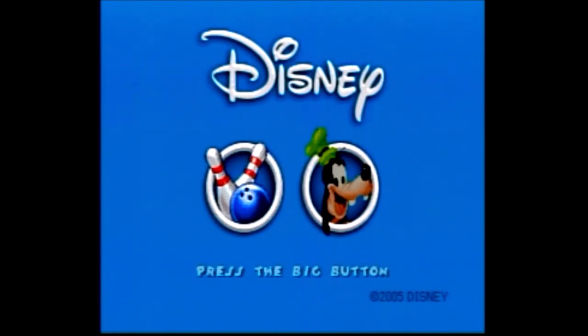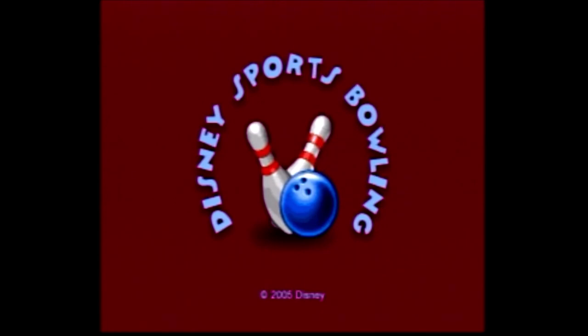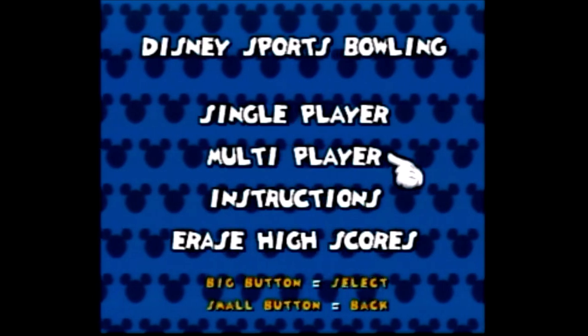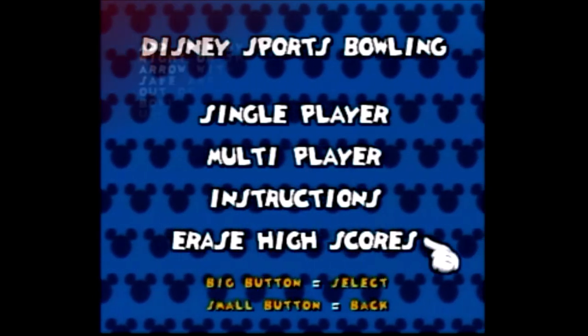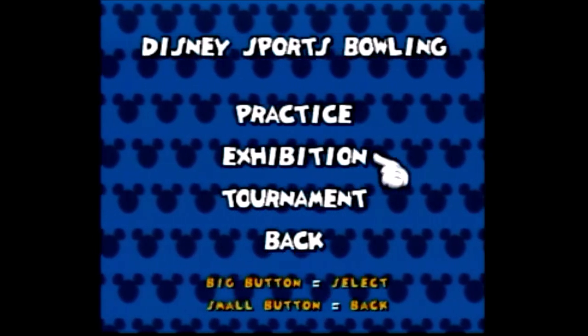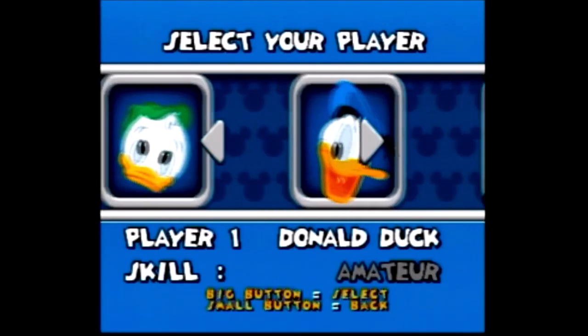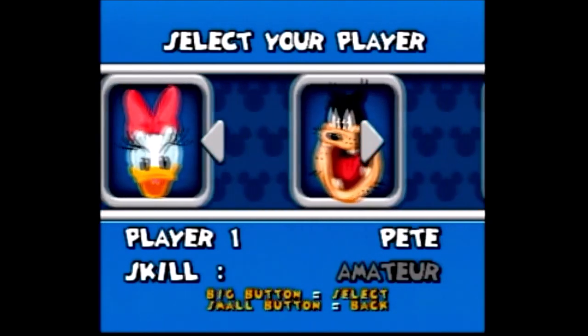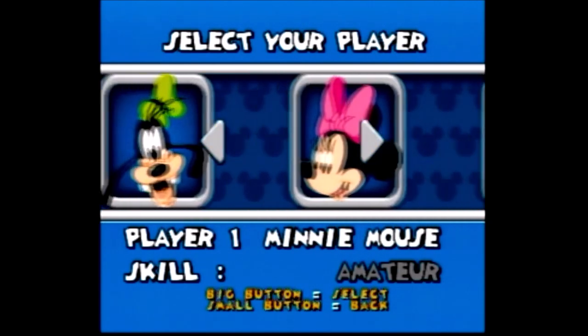This game key was published by Jack Pacific and carries a copyright year of 2005. It contains two games. The first game is Disney Sports Bowling. From the menu screen you can select a single player game, multiplayer game, see the instructions, or erase the high scores. You can play a practice game, an exhibition game, or a tournament game. Selectable characters include Donald, Huey, Dewey, Louie, Pete, Daisy, Minnie, and Goofy.